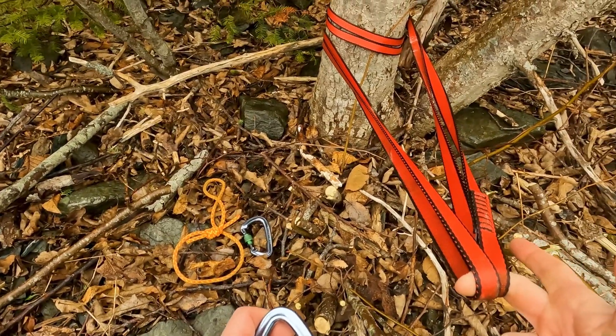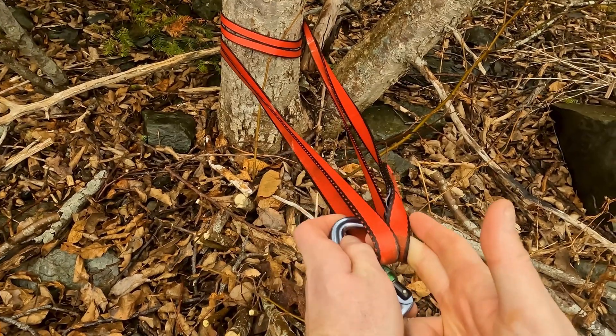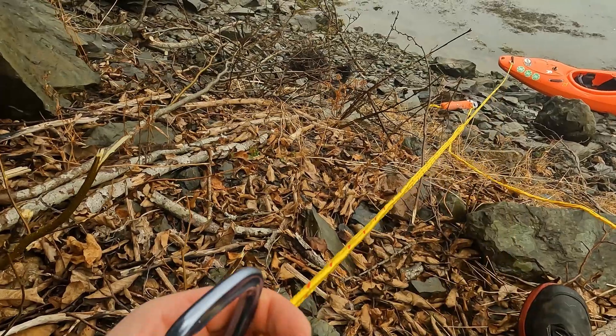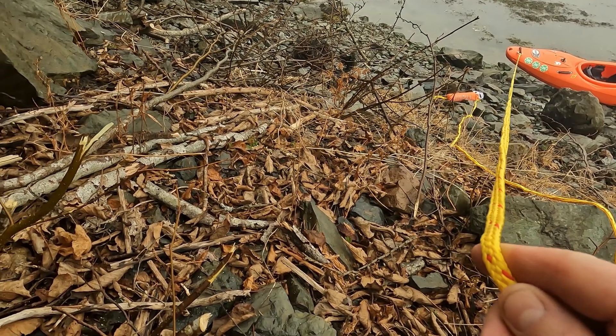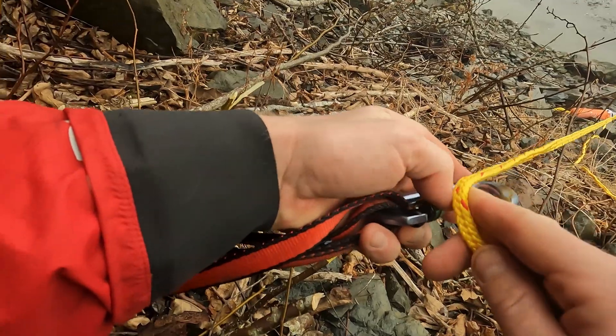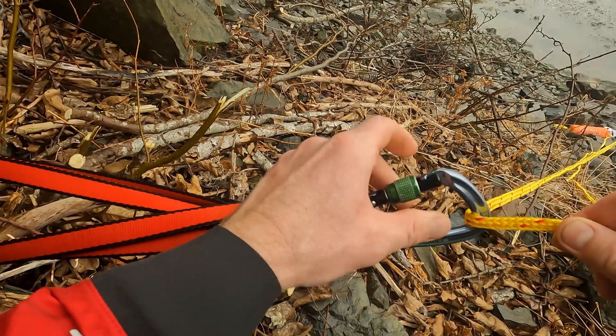I'm going to create a double wrap basket hitch, take my carabiner, and insert it through my two loops. I'm then going to take my haul line coming from my boat or my throw bag, clip that through the anchor that I built at the tree, and lock that carabiner off.